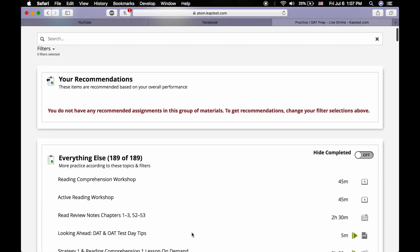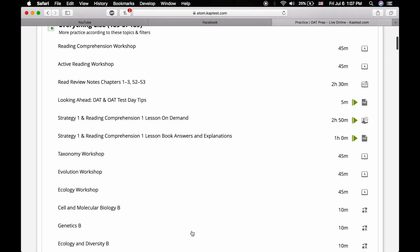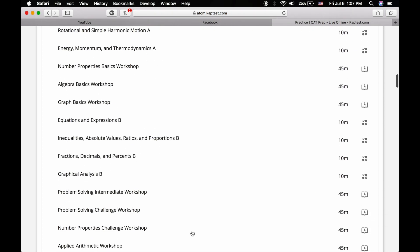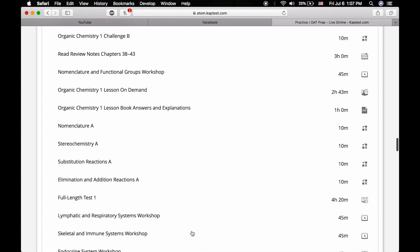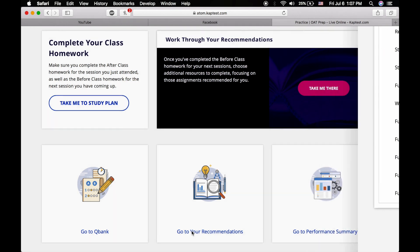There are also recommended practices that are calculated based on your diagnostic test scores. The diagnostic test is what you take before the course so they can show your strengths and weaknesses for you to work on. Lastly, the performance summary is just a summary of how you're doing the whole time.